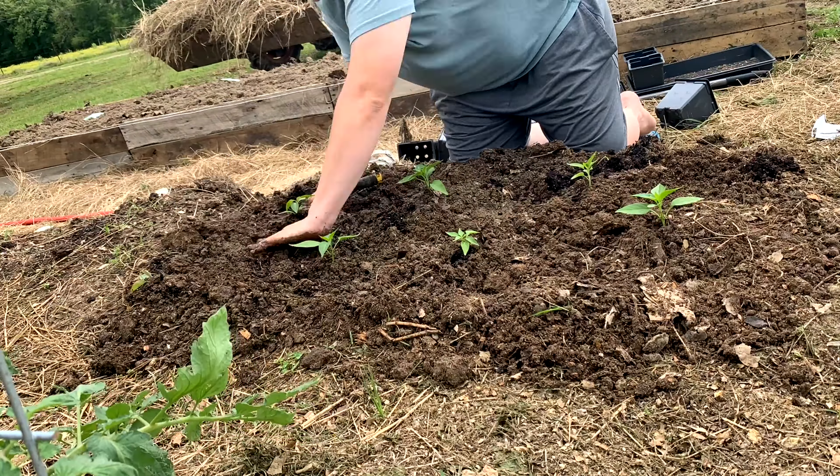This hot wire around it is also to keep Willow out. Here is mainly Roma tomatoes. I pretty much planted two varieties: Roma and beefsteak. The beefsteak is more of a fresh slicing tomato, and the Roma tomato is more of what you would use for all of your canning products.